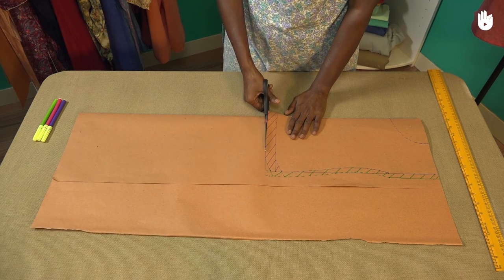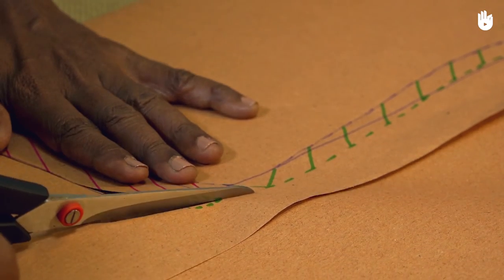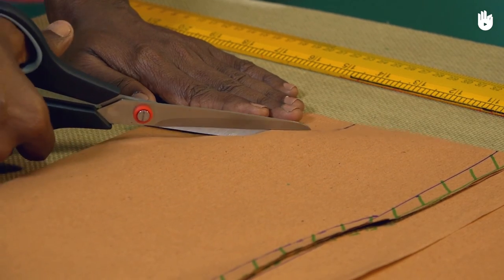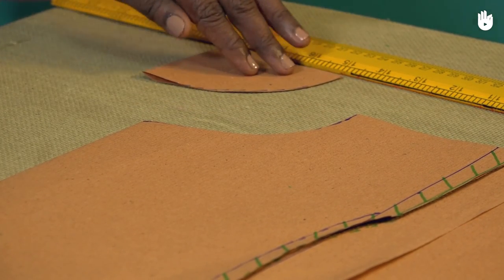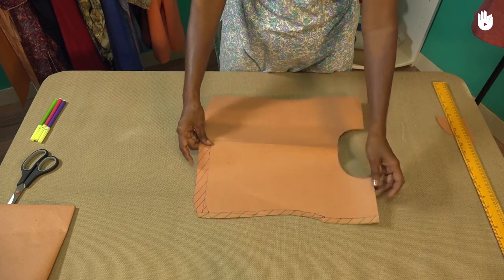You can now cut the pattern sheet along the outline you have drawn. Don't forget to cut along the curve of the neckline as well. Remove the remaining pattern sheet. If you like, open the pattern to verify the dimensions and shape.